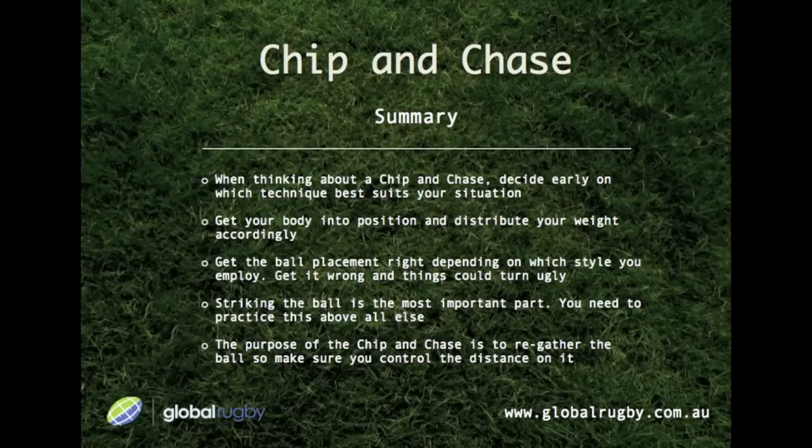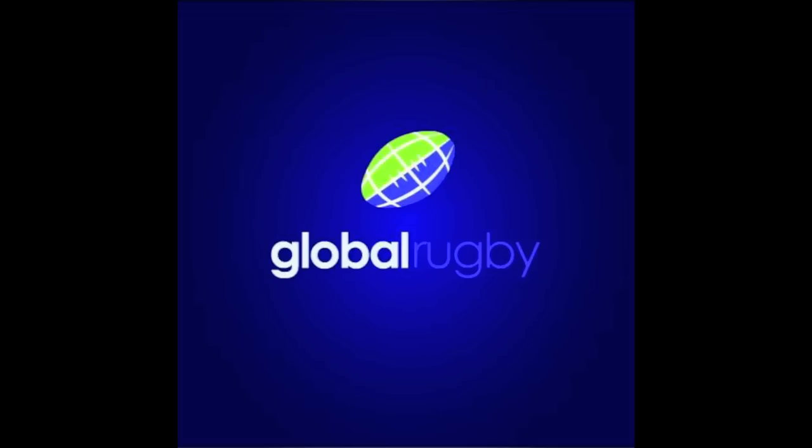In summary, when thinking about a chip and chase, decide early on which technique best suits your situation. Get your body into position and distribute your weight accordingly. Get the ball placement right depending on which style you employ — get it wrong and things could turn ugly. Striking the ball is the most important part; you need to practice this above all else. And finally, the purpose of the chip and chase is to re-gather the ball, so make sure you control the distance on it. Well, that's all for the chip and chase. We'll see you for our next skill video soon. Cheers.